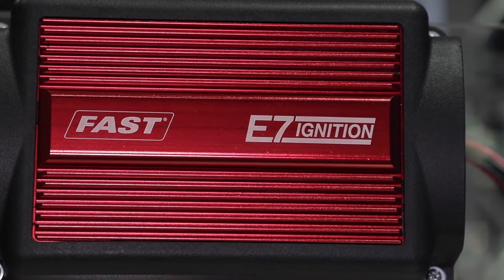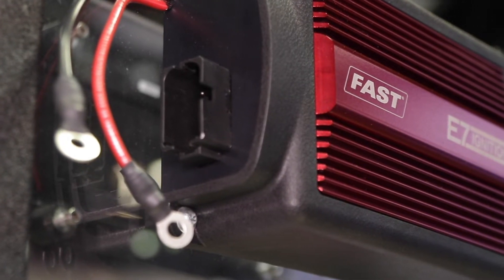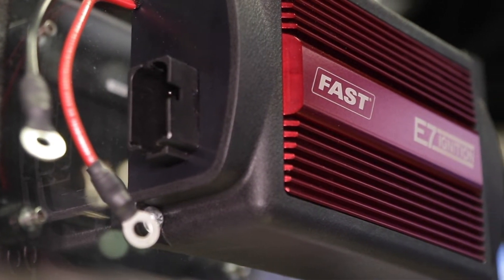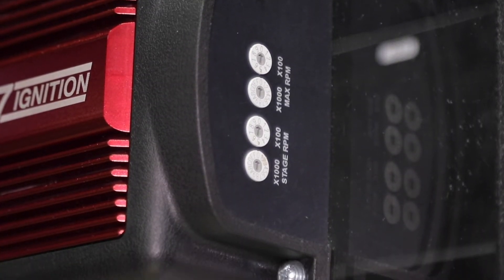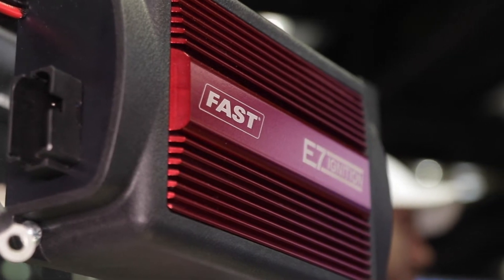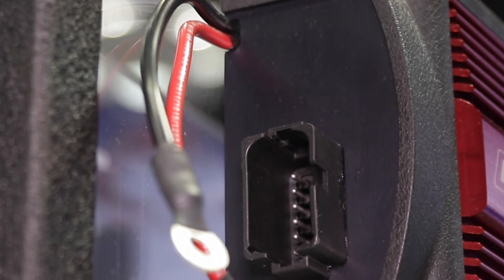And then we move into our E7 box, which is a fully programmable box. You can plug into your laptop and do all kinds of neat stuff with that. Moving from low to high, the advantages people are going to find — obviously the durability is there — but basically just more spark energy. You get more strikes per revolution, you get a higher spark energy, so it's burning your fuel better, making more power and potentially better fuel economy as well. It also has timing retards, so when you go to start a hot engine it'll start easier, and it has multiple different steps of rev limit as well.